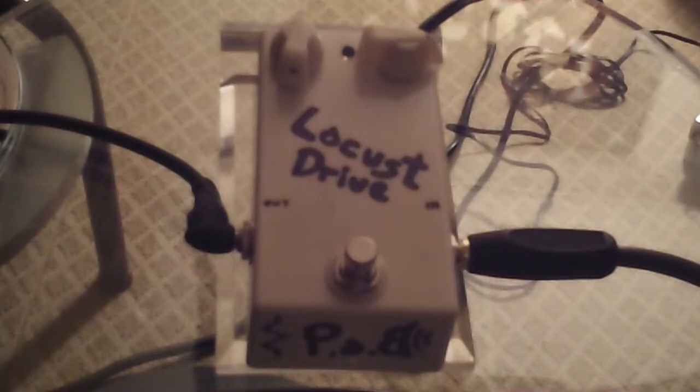I just fiddle around on bass here and there from time to time, but I enjoy building and designing pedals. So there you have it — it's a great-sounding pedal. These are all prototypes that you're going to see in our demos, just to give you an idea of what they do, what they sound like, and what you can do with them.